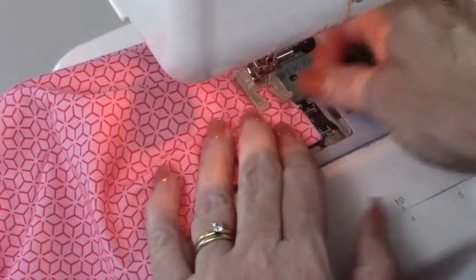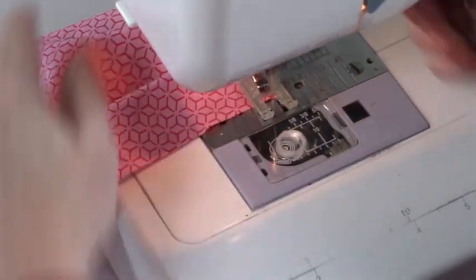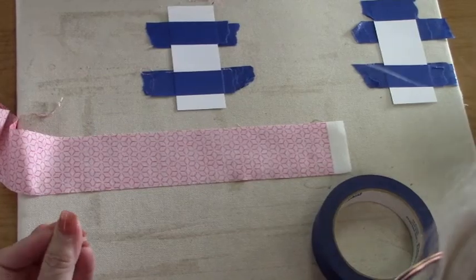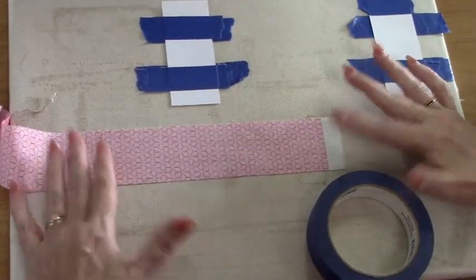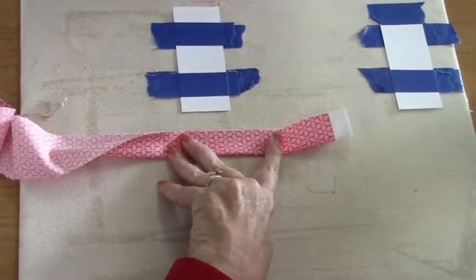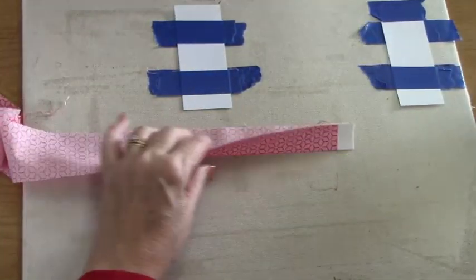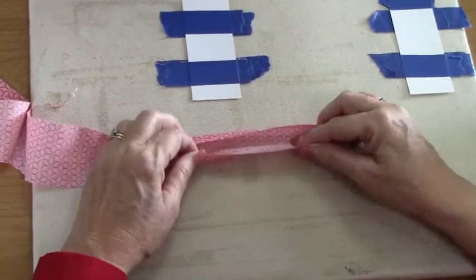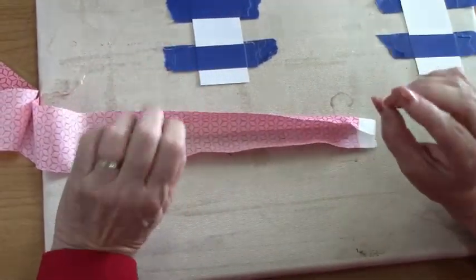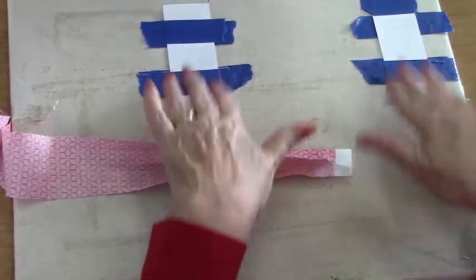Once I finish this side, I'm going to do the same thing on the other side. So we have the mask completed, but we need to put the ties in. What we have to do is take our two-inch or two-and-a-half-inch strips, iron them midway, and then fold this in and this one into the middle. This is the pain of the whole process.